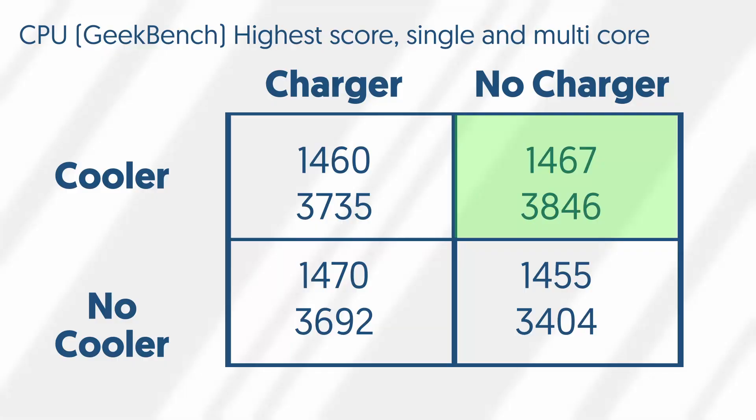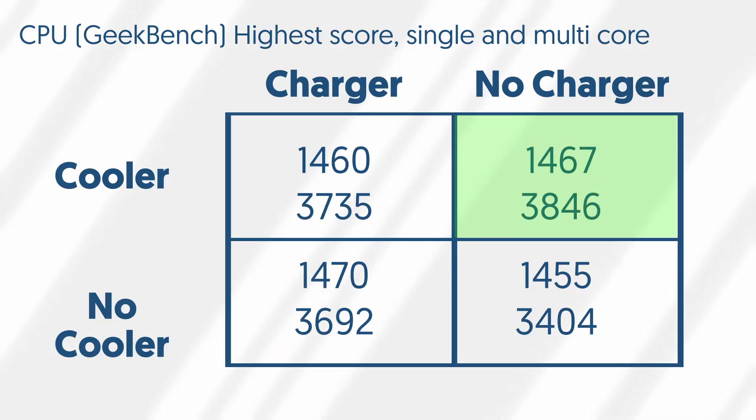The CPU results didn't make a whole lot of sense. The highest score was the cooler while the phone wasn't plugged in. It seems like the cooler doesn't have a huge effect on CPU performance — but what did I expect? It's a Google phone, and the second Tensor chip isn't that great anyway. What seemed to have a much bigger effect on CPU performance was whether or not it was plugged in. Specifically in the no-cooler category, when it was unplugged, it scored much lower on both single-core and multi-core.